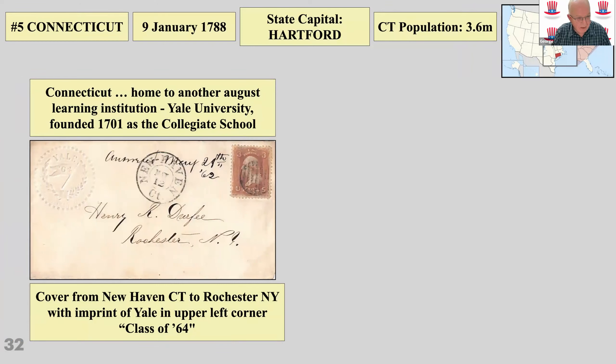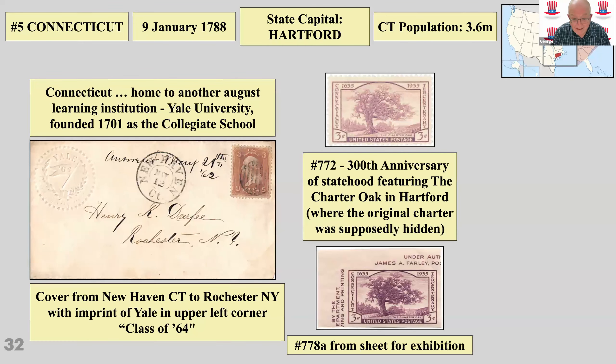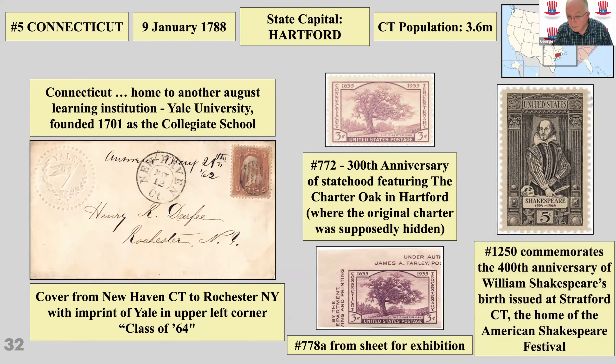Connecticut is home to Yale University — there's a cover from Connecticut to New York with the Yale class of '64 imprint in the top left corner. There's the Charter Oak in Hartford, where the original charter was supposedly hidden. At the bottom there's one of the imperforate stamps issued by Postmaster General James Farley, which is a whole other story. And perhaps unexpectedly, there's a William Shakespeare stamp issued at Stratford, Connecticut, which is home of the American Shakespeare Festival.